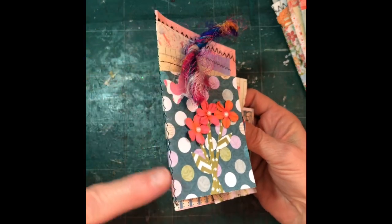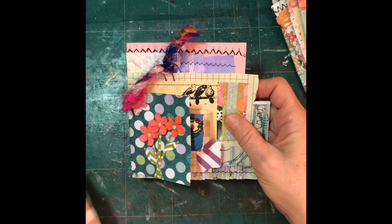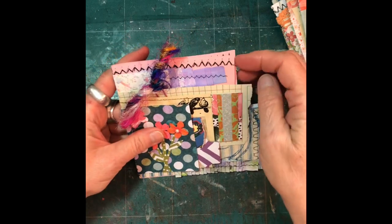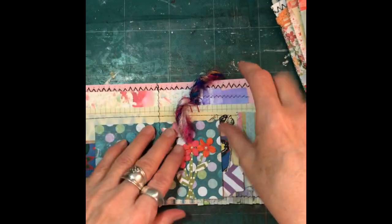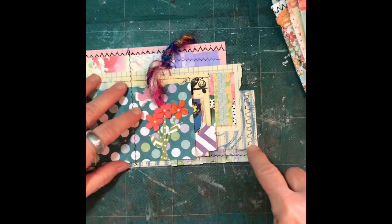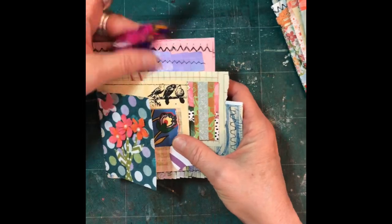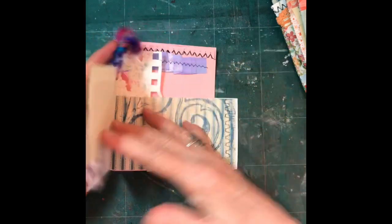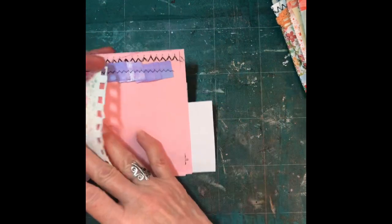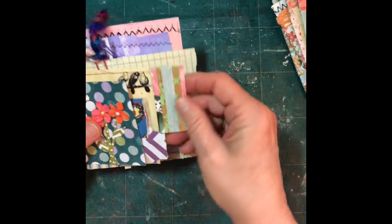Here's one — what I did was first I stitched the spine. You can do it however you want, but I stitched the spine and then went on the sewing machine and added some stitching in a couple of places that you can see here. Then I embellished them with paper clips and yarn.